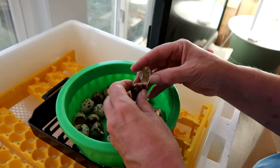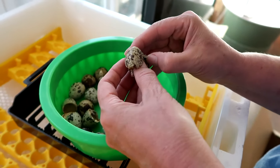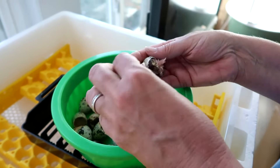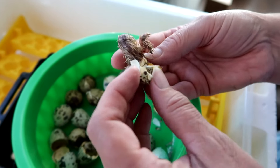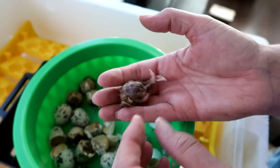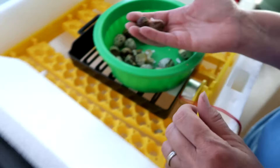There are a few that need some help getting out of the shell. We'll do that — we know if we don't help there's a 100% chance they will die, so at least they have a shot. They were just drying out inside and couldn't get out. We'll put them back in the incubator to recover.